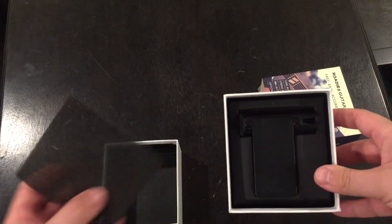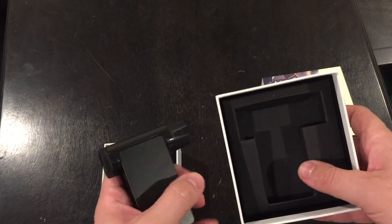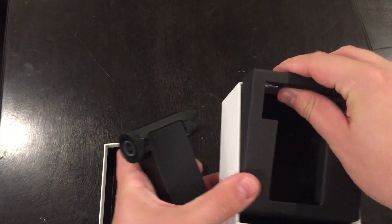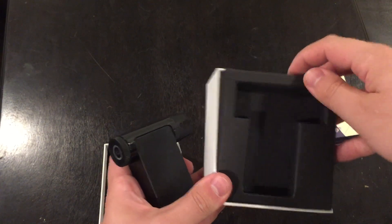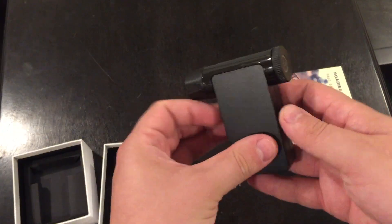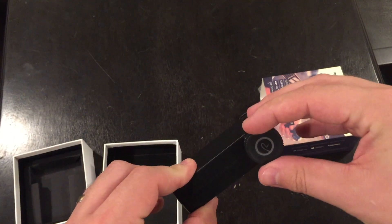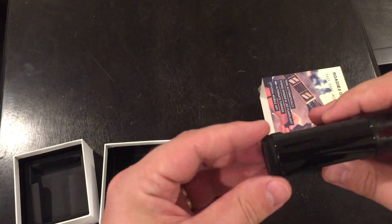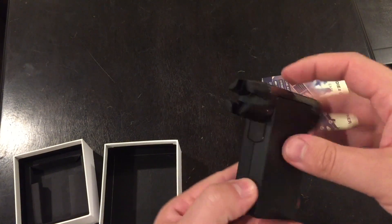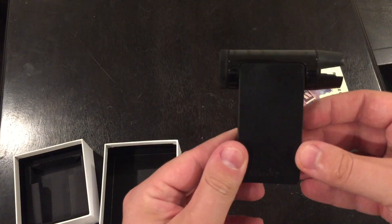And under here we have some phone accessories. And then here is the Roadie 2 — it's a little hard to see. Maybe a white or black insert would be nicer; it's really hard to see in the package. But here it is — Roadie 2, after about a year. Very nice. Up top here is supposed to be an LCD, and over here is the dial.